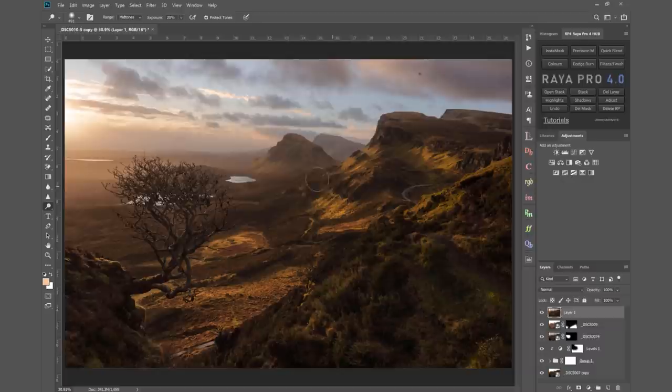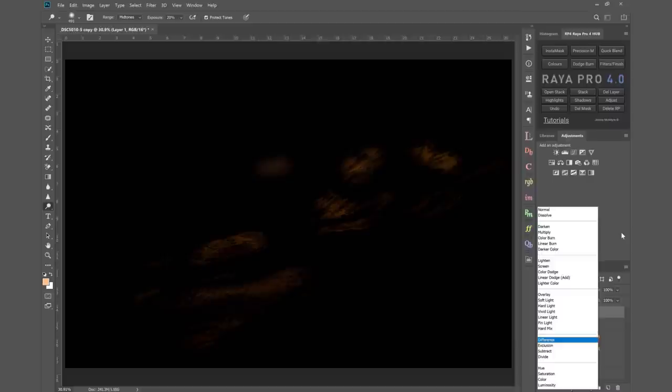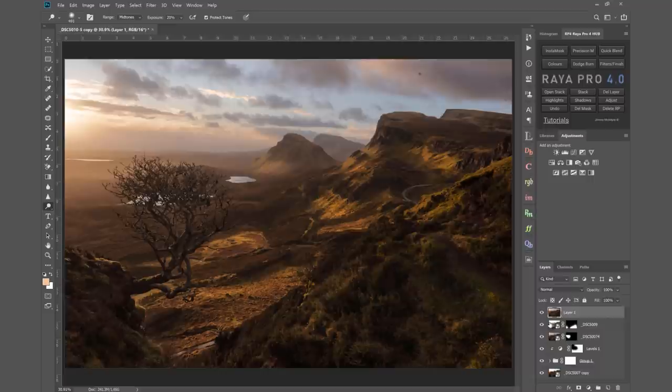Looking at the before and after comparison, that looks good. We want our viewer to look right in the middle of this image, so I'm not dodging areas that would become too distracting. I create a mask on that layer, choose a black brush at about 40% opacity, and paint out the area on the mountain that was a little bit strong. There we go — that's better.